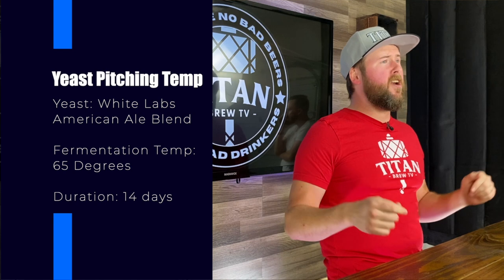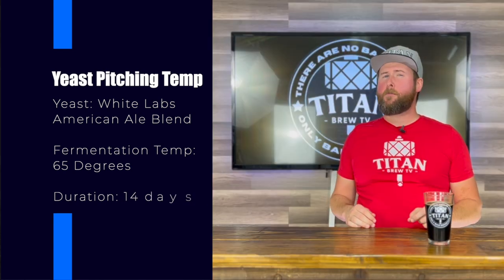With the boil complete, it's time to cool the wort to an acceptable yeast-pitching temperature. Today we are using White Labs American Ale Blend, and we'll shoot for a temperature of 65 degrees.